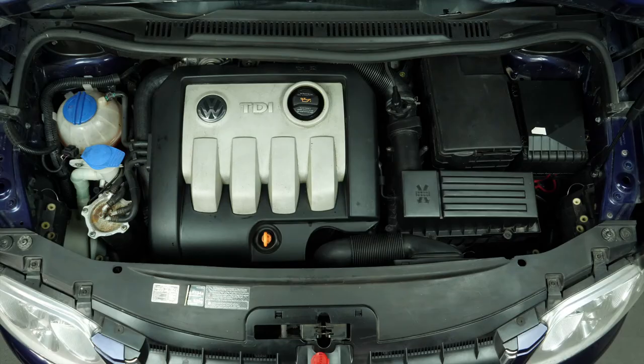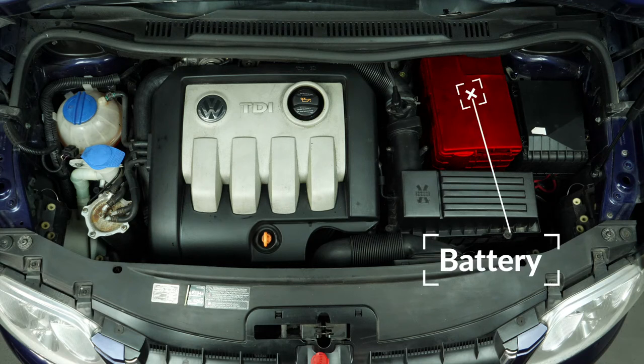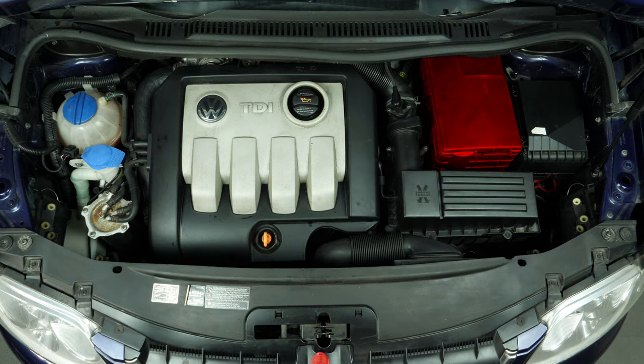This will allow you to see the battery, which is located to the right of the engine compartment. Never start by disconnecting the positive terminal with the car still connected to the minus terminal. This risks creating dangerous sparks in the electric network of your car.